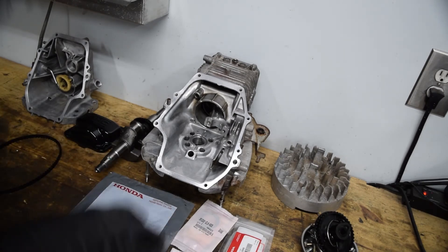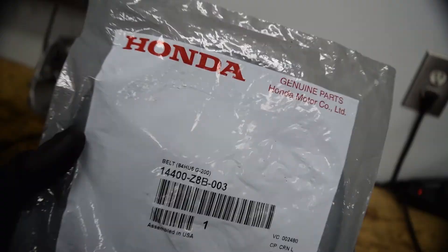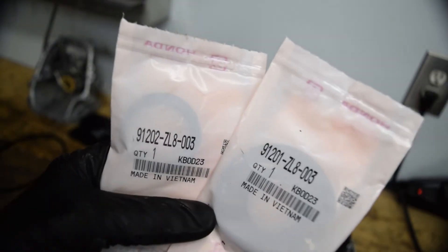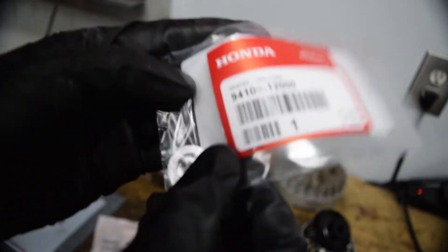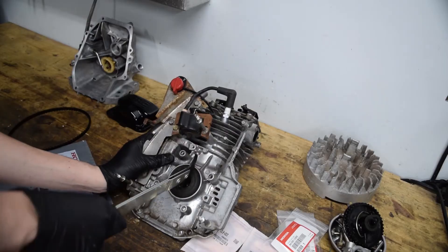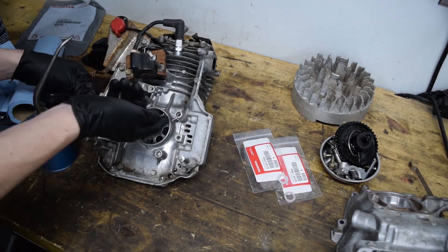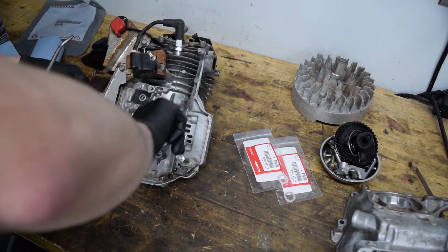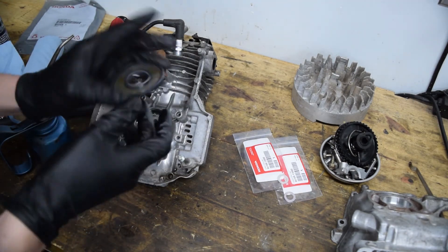Let it sit for about 10 minutes so it sets up a little bit, then torque it to spec. The parts: that's the timing belt, those are the two part numbers for the seals, and these are the part numbers for the drain bolt crush washers. For the seals, give them a little bit of lubrication and tap them in with the largest socket that fits the outer perimeter — you don't want to press on anything else.